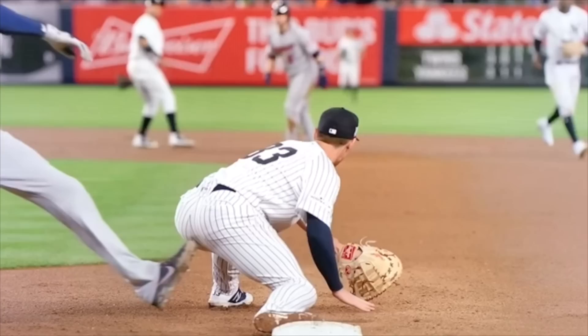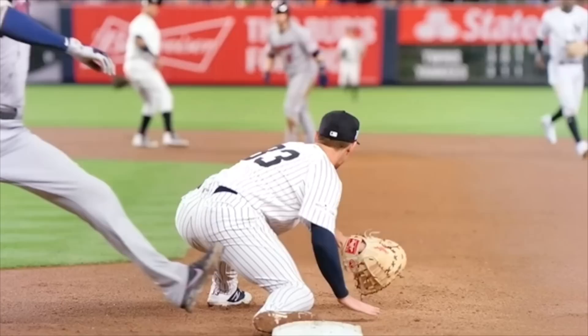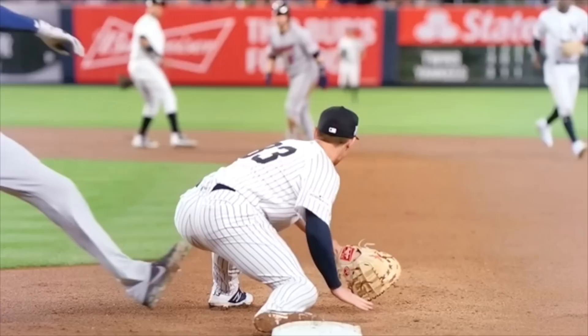Glove is open early, pocket is exposed. He's not going to flash late. A lot of guys have the bite — this sounds silly, you would think there's no way I would do that, but a lot of guys at this position have their glove turned the other way. They show the back of the glove, and at the last second they flash the glove open. Open the glove early, expose the pocket early, so that all you have to do now is work through the ball.